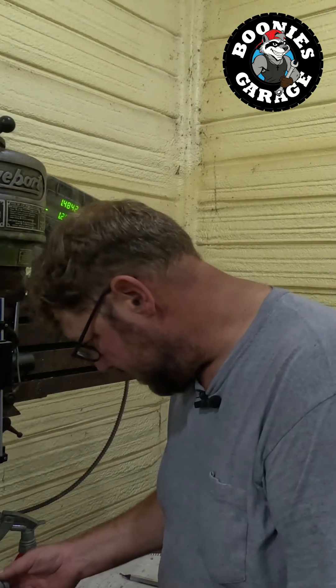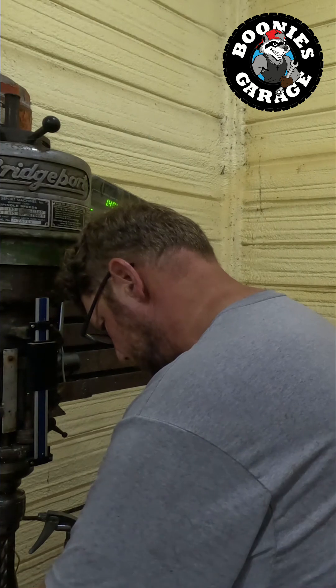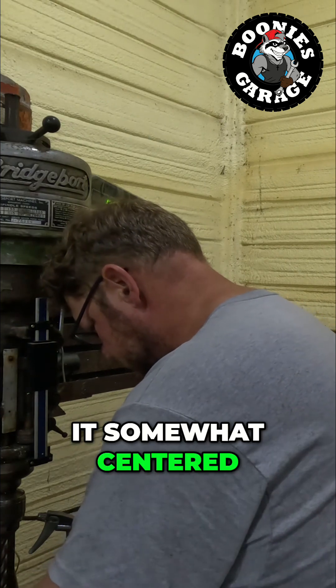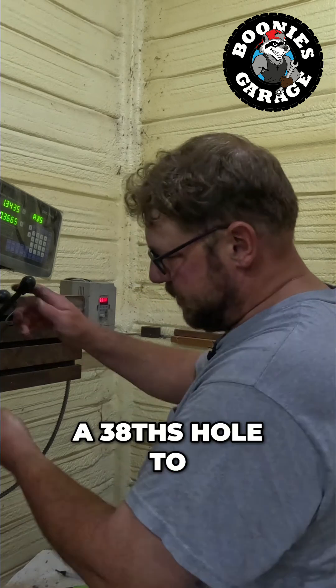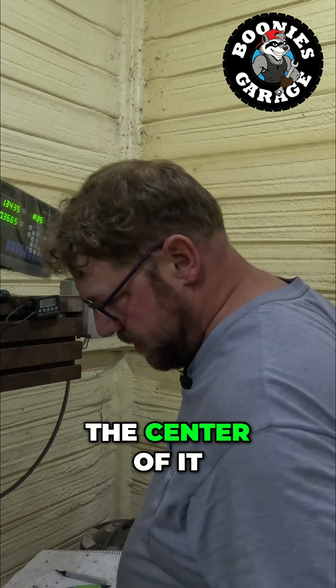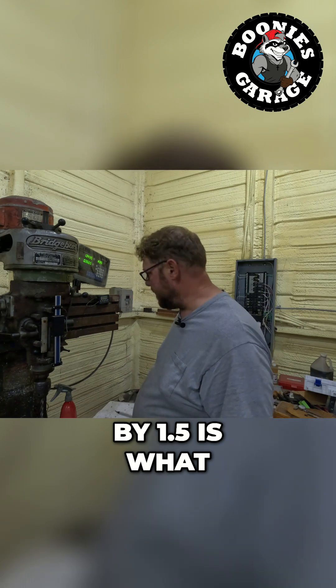I'm gonna set this thing up in this mill machine. We'll see if I can get it somewhat centered. We're gonna drill a 3/8 hole to the center of it, and then we'll tap it with a — I think it's a 10 by 1.5 is what I'm tapping.